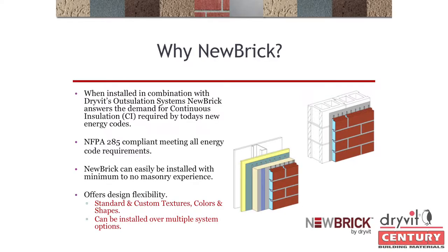If you are using it with a conventional EIFS system, depending on what your base insulation is, as long as it's in combination with the foam outside of the wall, that will give you your total R-value — which we're going to get into. New Brick could also be installed by anybody.